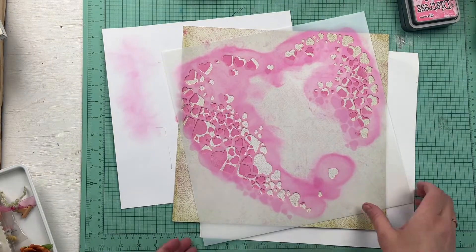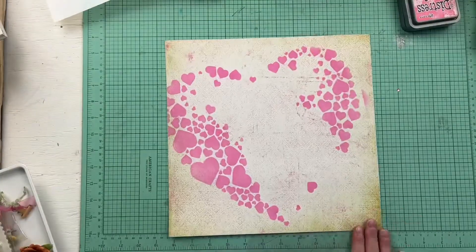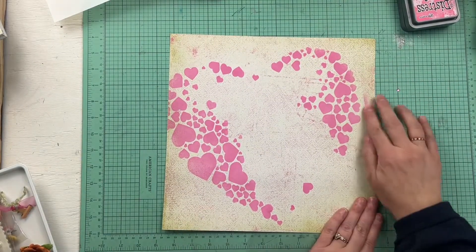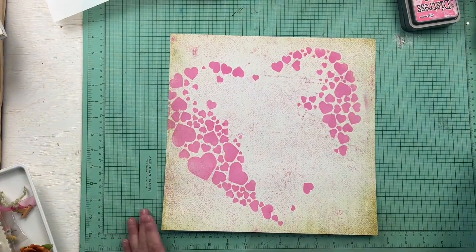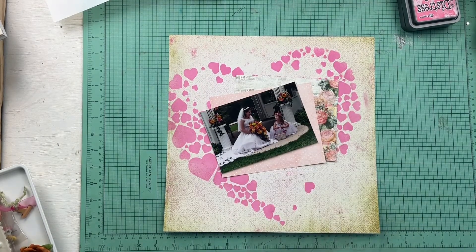The theme of the layout today is a flower girl for a wedding, so I thought the hearts worked nicely with what was happening in the photo. I take off the stencil and of course there's a little bit of ink that has gotten in a couple places I didn't really intend. It's not too terrible because there's a distressed pink look to the background paper anyway, but I do erase it a little bit and try to tidy it up.